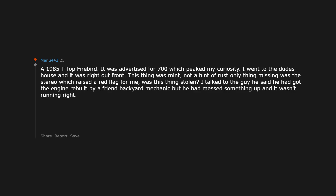A 1985 T-top Firebird was advertised for $700, which piqued my curiosity. I went to the dude's house and it was right out front — this thing was mint. Not a hint of rust, only thing missing was the stereo which raised a red flag. Was this thing stolen? The guy said he'd had the engine rebuilt by a backyard mechanic friend who messed something up and it wasn't running right. No rust, T-tops look brand new, interior is a beautiful red, 5-speed, and there's a firebird sandblasted in gorgeous art form on the back window. All that's wrong is the motor? For $700, if it doesn't start I'll give you $500. I'll take it. Got it home and it took me 20 minutes to find the problem — ECM wasn't grounded properly. Fixed it for $2, started it up, ran like a top. Sometimes you get lucky.